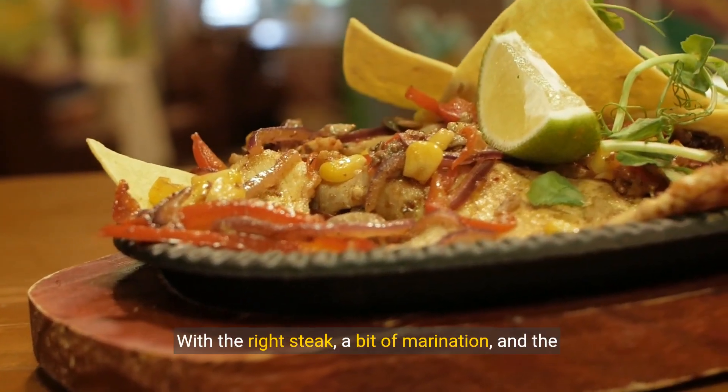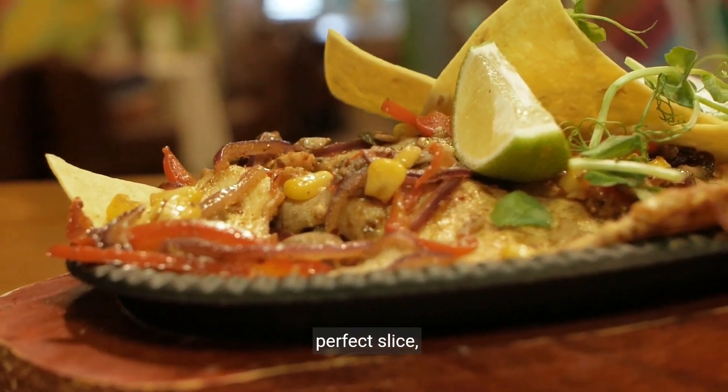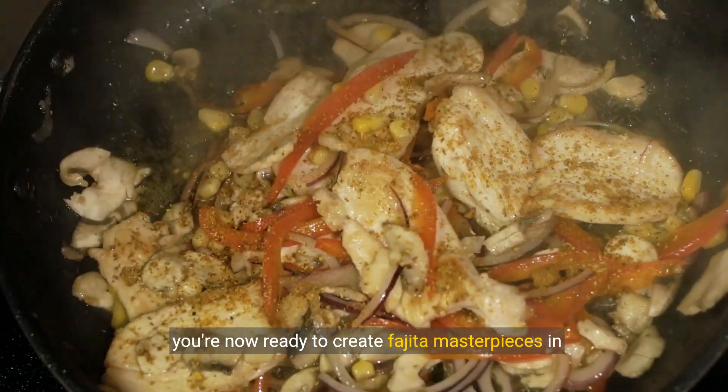With the right steak, a bit of marination, and the perfect slice, you're now ready to create fajita masterpieces in your own kitchen.